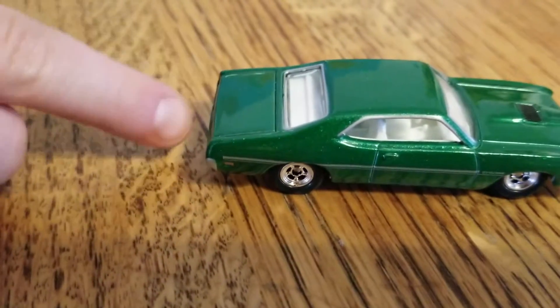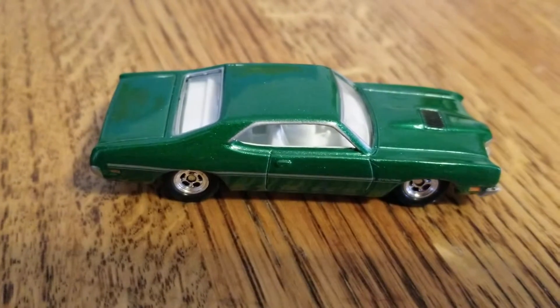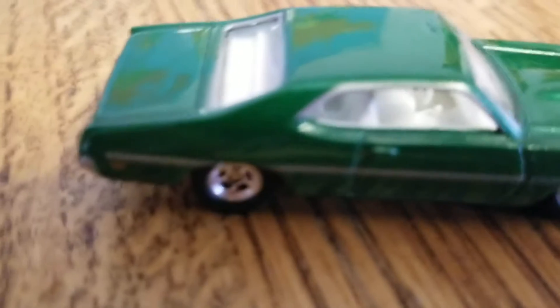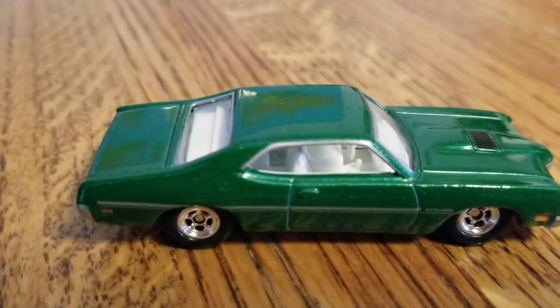I'll just have it here and let you look at the side details for a sec. Is the paint kind of sparkly? Yeah, glittery? Yeah. The paint is sparkly. It's nice.